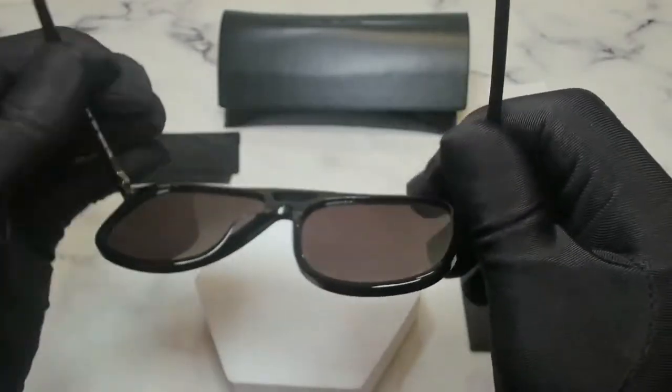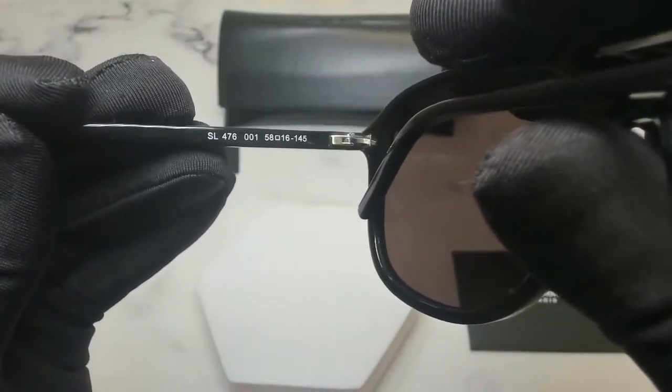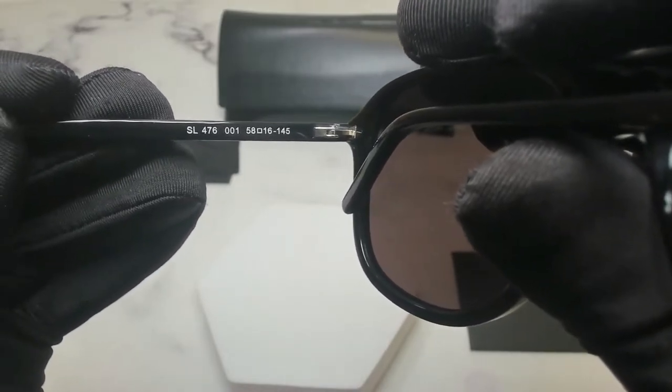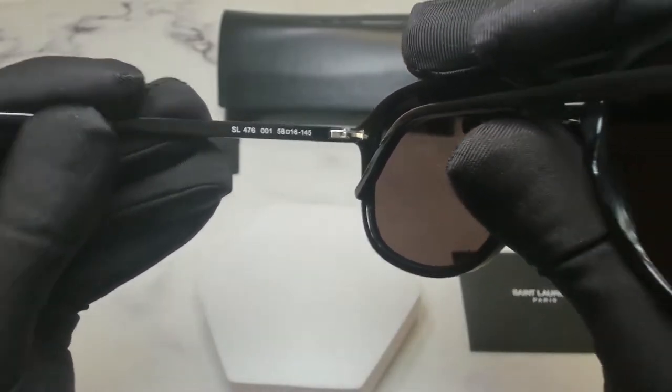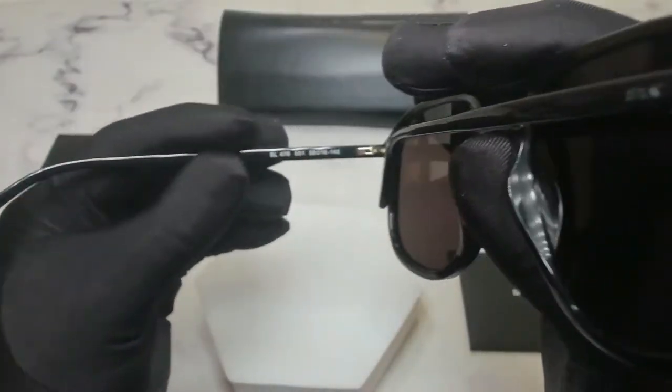On its inner left temple, you'll find the model number which is SL476, the color code which is 001, and the dimensions of the frame: 58 is for its lens, 16 is for its bridge, and 145 is for its temples.